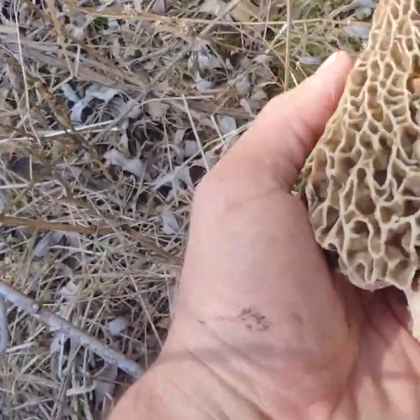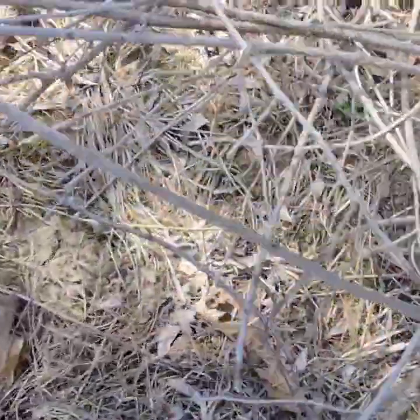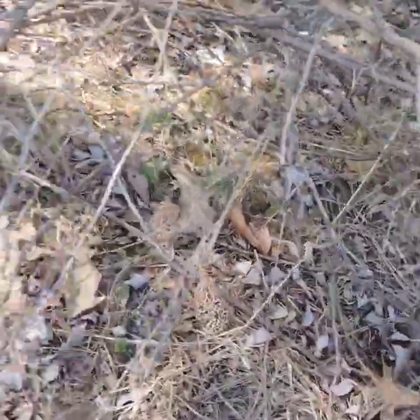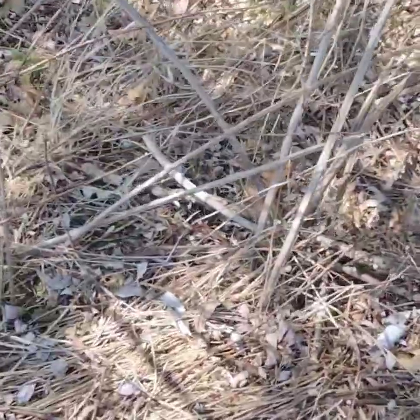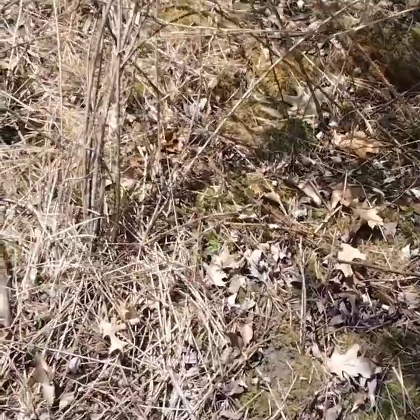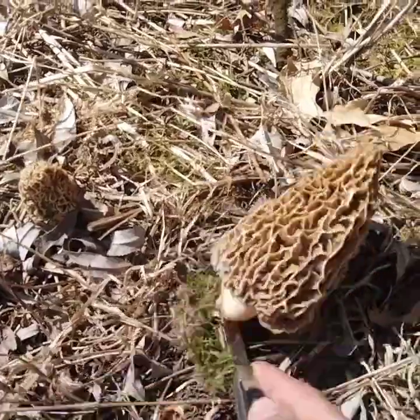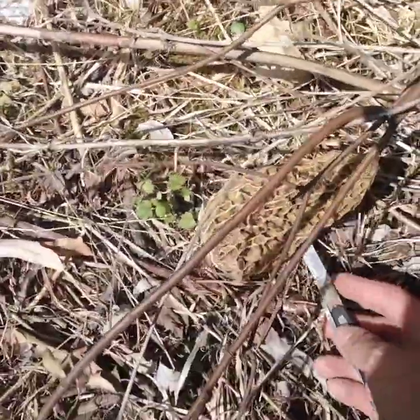Look at the size of that thing. Look at those ones - there's more. I'm going to pick these and we'll pile them up. Let's show you these ones. Those are some nice ones here.